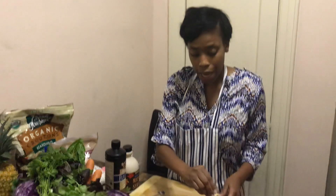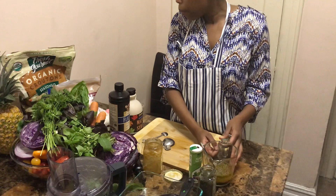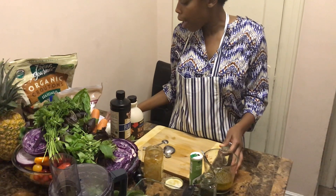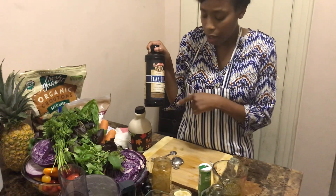I'll also be demonstrating how to make an Italian dressing and a great salad that you can take to a holiday party, or if you're a host you can serve it at your dinner. To start with the Italian salad dressing, I'm going to put a quarter cup of water, half cup of olive oil, and I also combine a little flax oil.